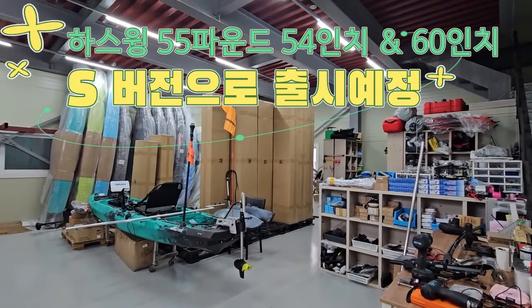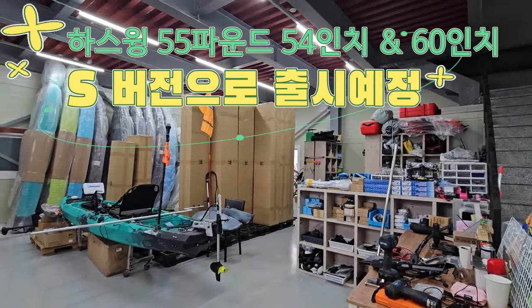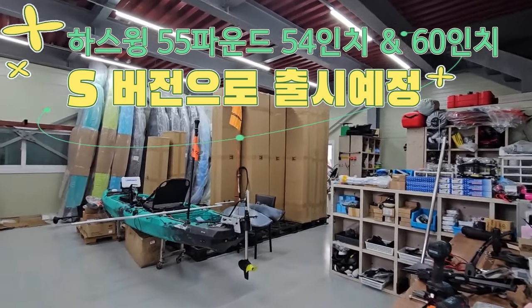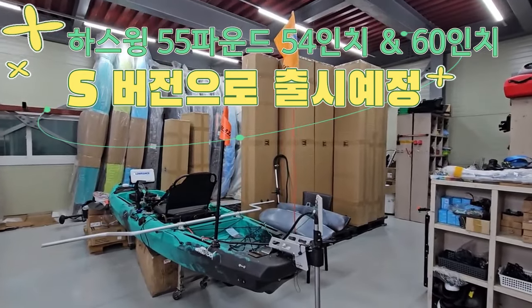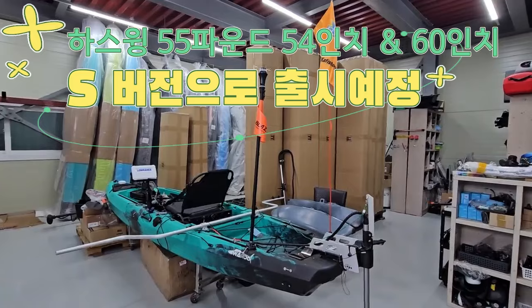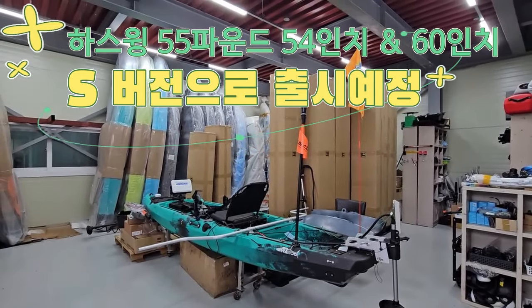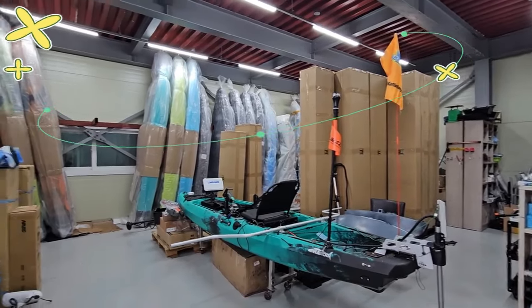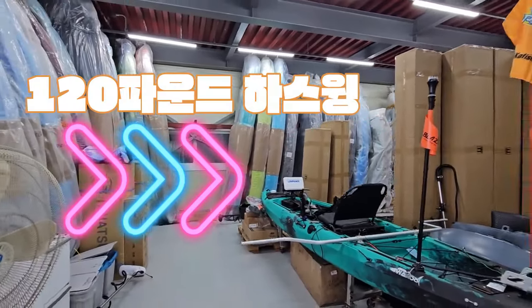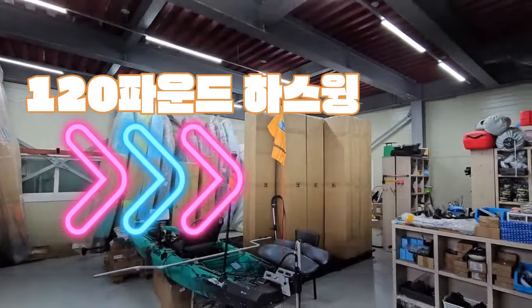저희가 하스윙 55파운드, 54인치, 60인치 이것을 S버전으로 바꾸기 때문에 재고를 지금 확보하지 않고요, 추후에 S버전으로 바뀔 예정입니다. 여기 원래 하스윙으로 꽉 차있거든요. 그래서 55파운드 때는 여기에 있고요, 80파운드 때는 창고에 있고요, 지금 크게 보이는 건 120파운드입니다.